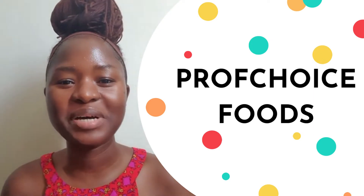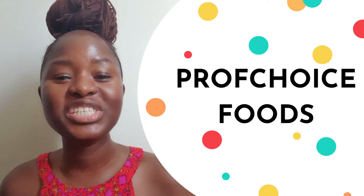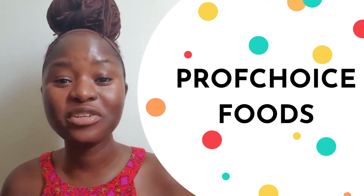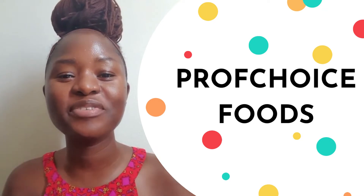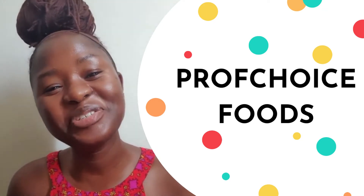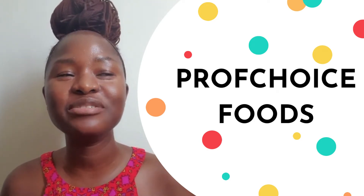Hello everyone and welcome back to my channel, welcome back to Prof. Choice Food Channel. If you're new to this channel, you're welcome — don't forget to like and subscribe and hit the notification bell below so you can be notified when I post new videos. Today we'll be cooking a delicious Nigerian dish.